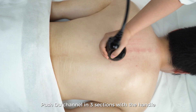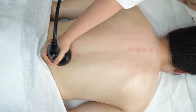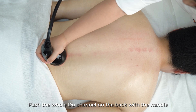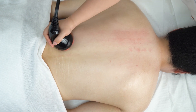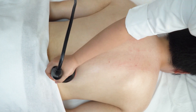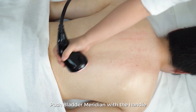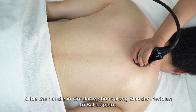Push the du channel in three sections with the handle. Push the full du channel on the back with the handle. Push the bladder meridian in three sections with the handle. Then push the bladder meridian with the handle. Glide the handle in circular motions along the bladder meridian to the Baliao point.